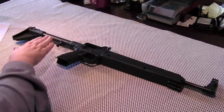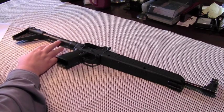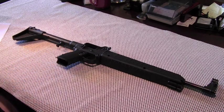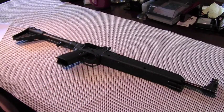The buffer tube serves as a stock, and the charging handle is unusual in that it's located at the bottom of the tube. Kel-Tec offers this carbine in both 9mm and .40 caliber Smith chamberings, and the various models accept magazines from different manufacturers including Glock, Beretta, Smith & Wesson, and Sig Sauer. This particular model is the Glock-compatible version chambered in 9mm Luger.